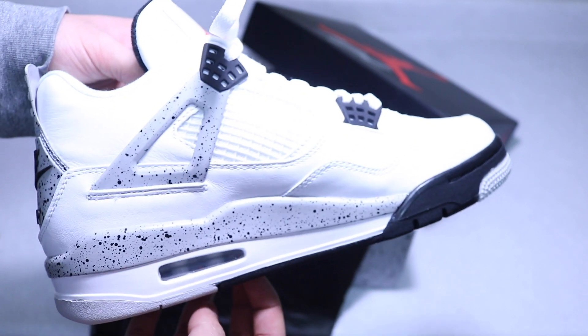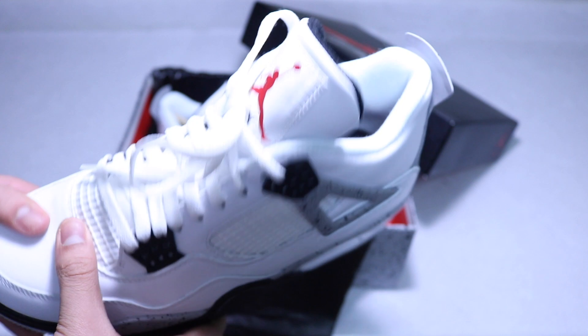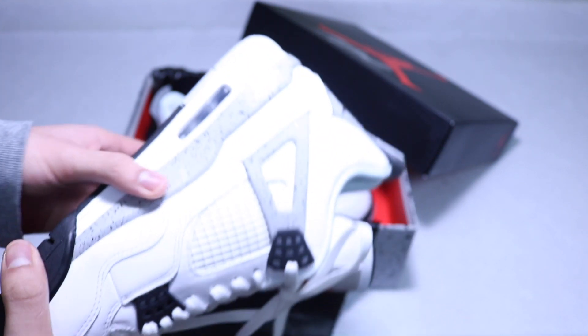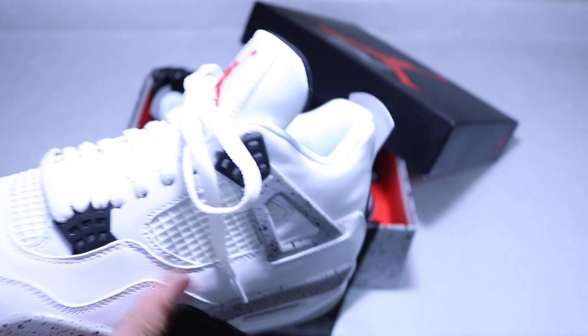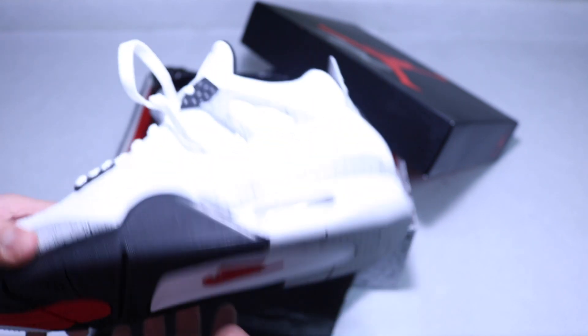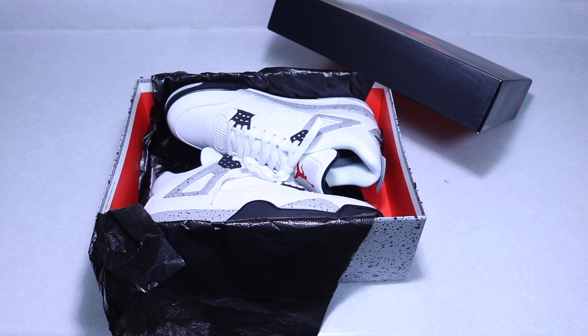A lot of people said these would be easy cop like the Maroon 6s, but they actually sold out really quick. On Nike.com I struck out — couldn't get them, lost to all the bots. Some other sizes were still in stock later, but I'm a size 9 so those usually go out quick. There's not much else to say — these are a classic pair of Jordans and a definite must-cop for 2016. I'll show some close-ups and then we'll get to the on-foot review.